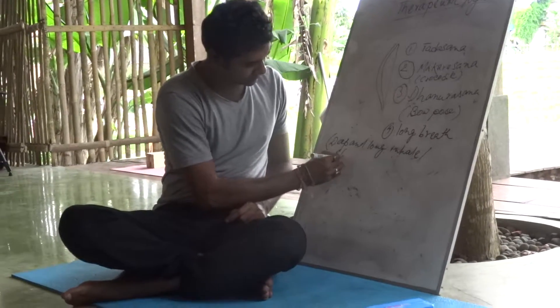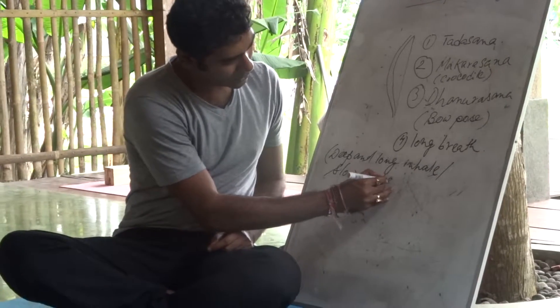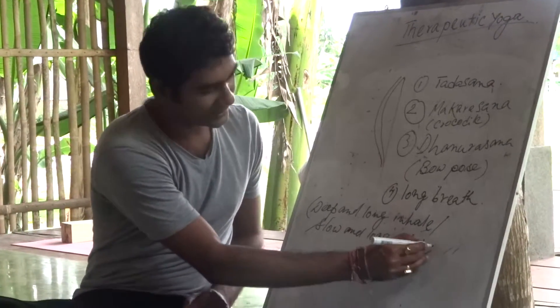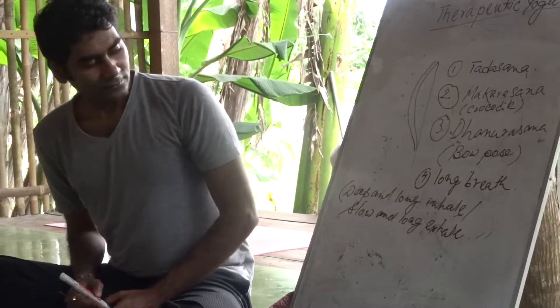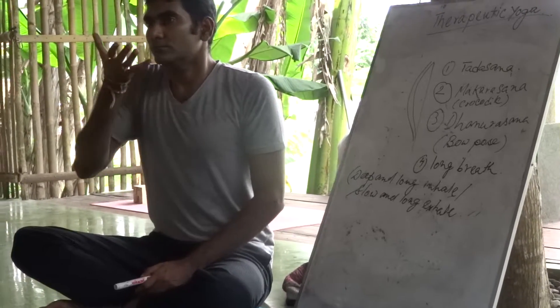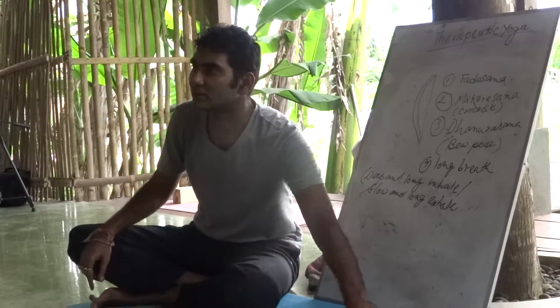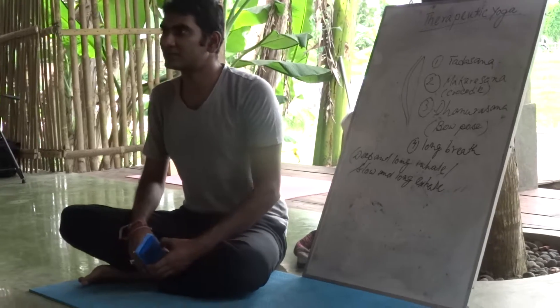Slow and long. Exhale. No retention. Do not hold. Keep practicing this.